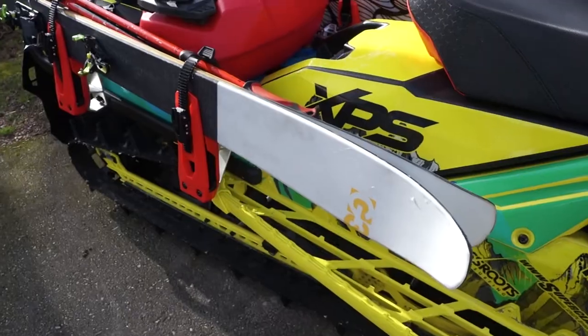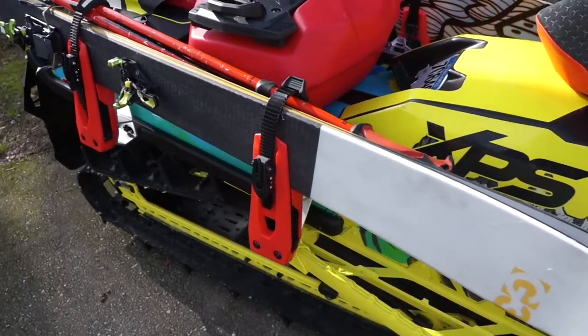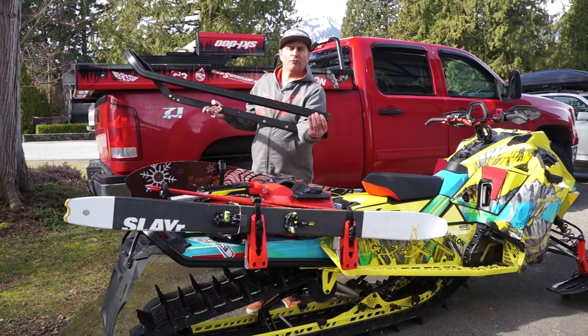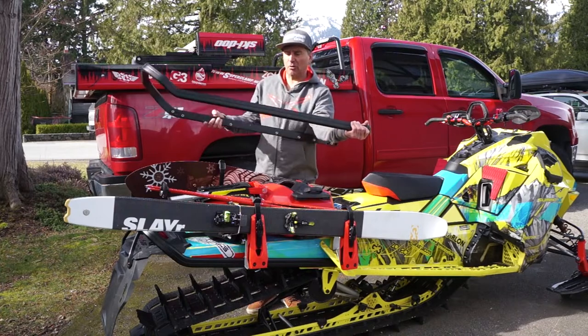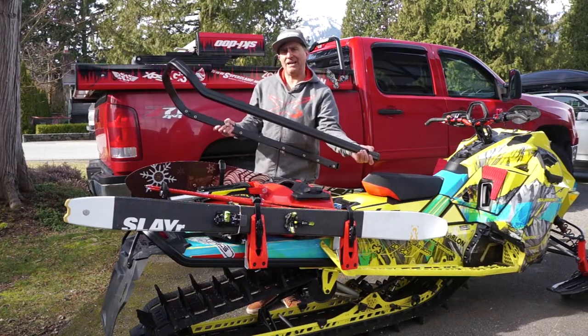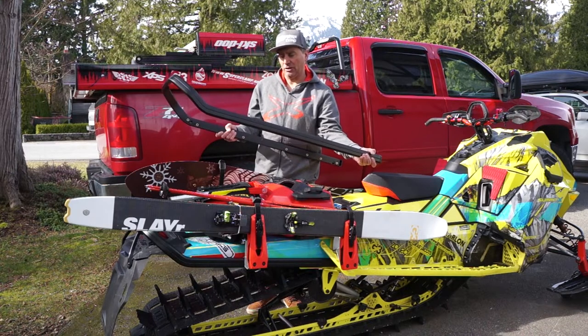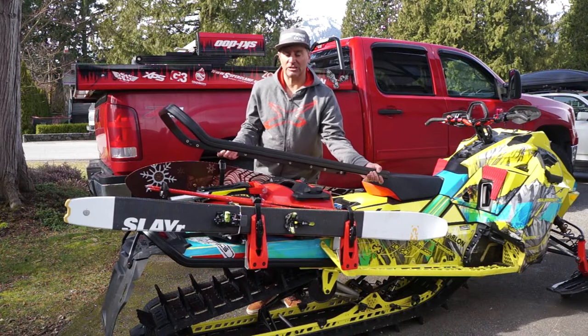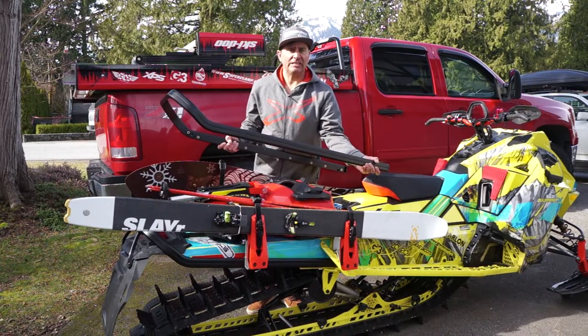It allows you to tow with the hitch on the back. It provides an extra hole for attaching to the snowmobile so it makes it stronger overall and increases the strength of the tunnel. So that's why I've used it in the installation of this system with my ski and snowboard rack, but you do not need to.